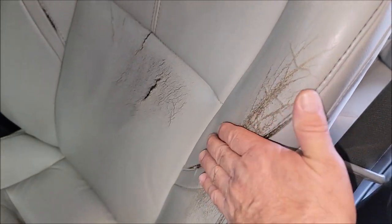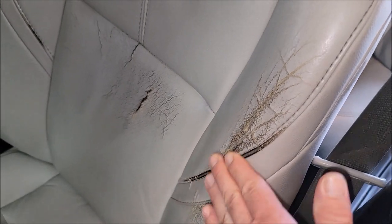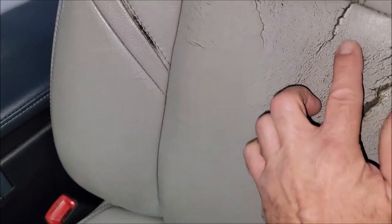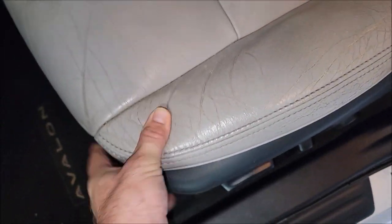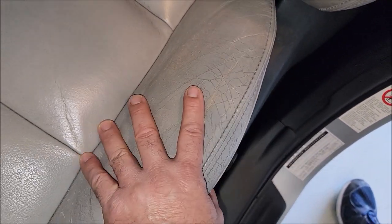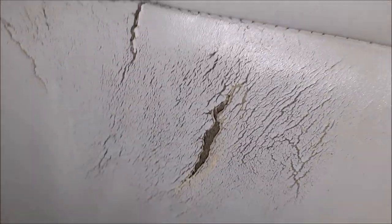I'll use 180 grit to get it smooth. After it's all smooth, I might have to cut off the edges of some of this. This isn't broken through, so it's fine. What we want to do is put some color back in there. I may end up putting some compound in there as well. You can see where the color is missing — I don't think I'm going to put any compound in this area, just going to fix the color.